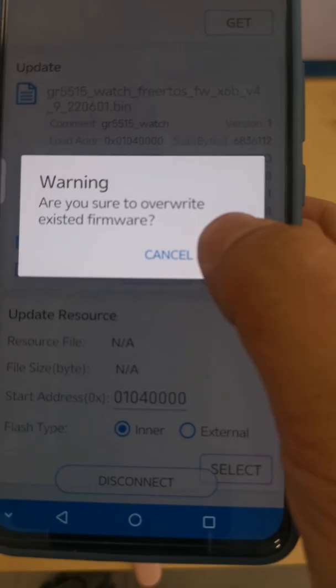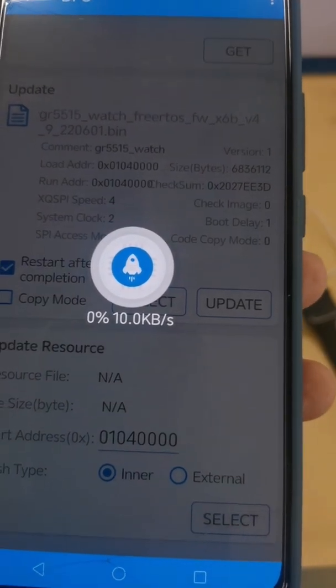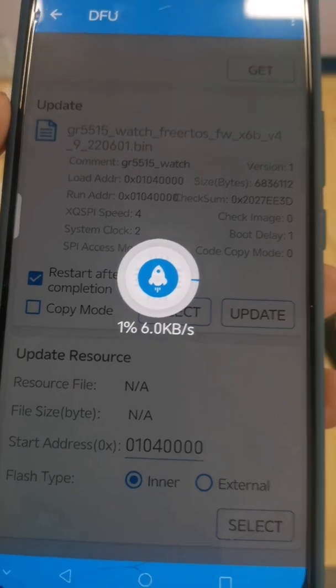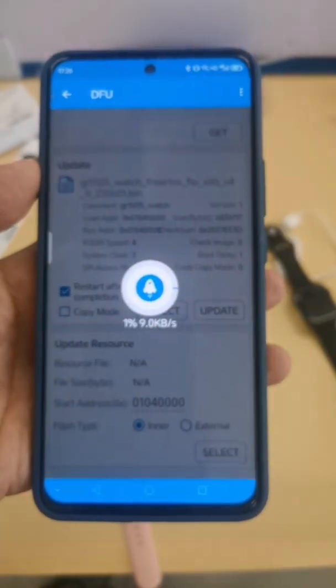Click yes to confirm, and the firmware download will begin. Wait for the download to finish — it takes about 10 minutes to complete this procedure.